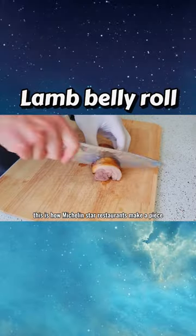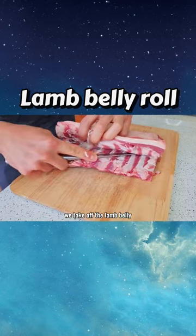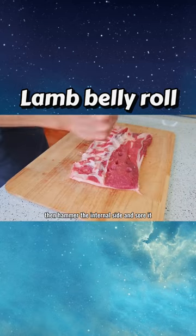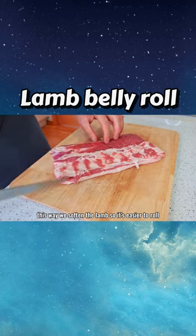This is how Michelin star restaurants make a piece of lamb belly fancier. We take off the lamb belly, then hammer the internal side and score it. This way we soften the lamb, so it's easier to roll.